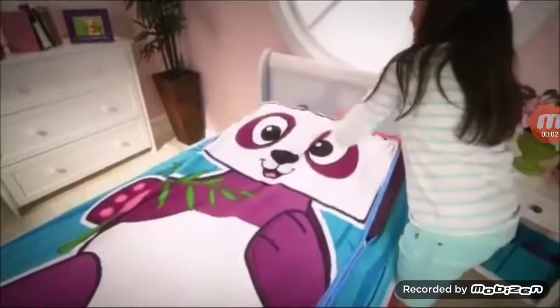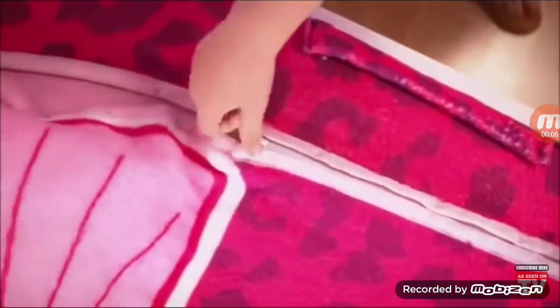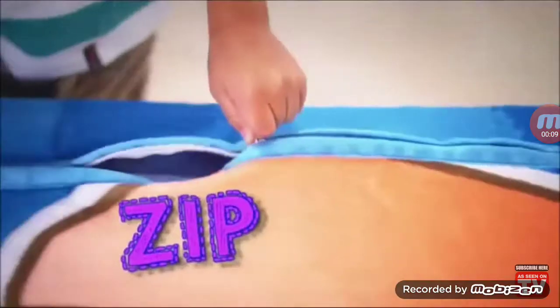Zip, zip, zip, zip! Zippy sack! Zippy sack! Don't make your bed! Zippy sack! I love my zippy sack!